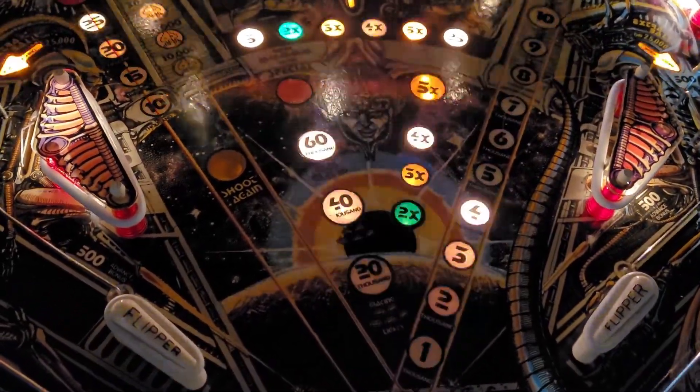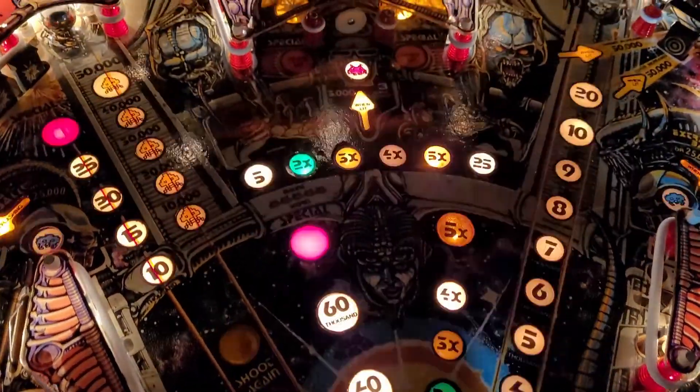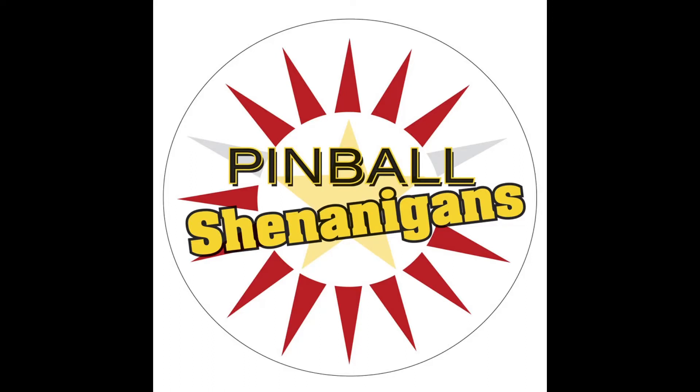My work looks really good in this darkness, that is for sure. I'm Mike Dymas and this is Pinball Shenanigans.